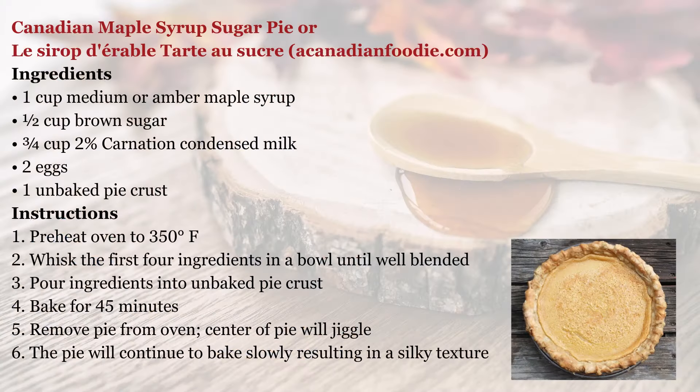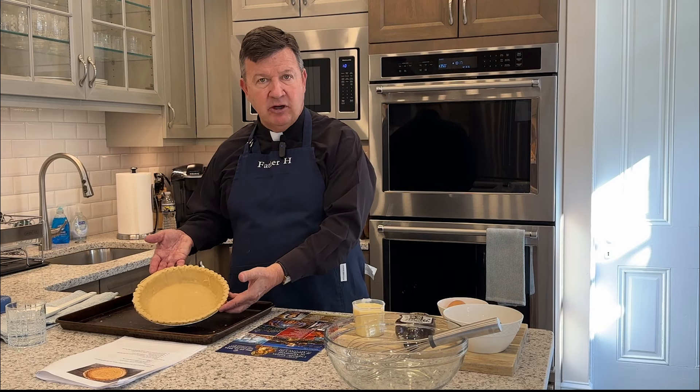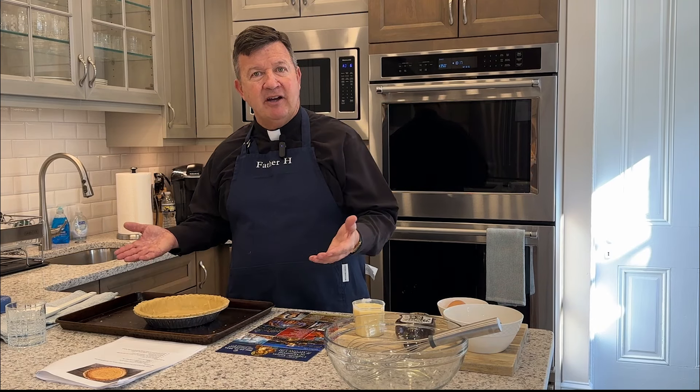It's so simple — the whole family can be involved in the preparation. We're just going to take our ingredients: our maple syrup, brown sugar, eggs, and evaporated milk, and we're going to mix it together and pour it into our crust. A pre-made crust is what we're using. Pop it in the oven, and we'll have a wonderful treat to share with the family.